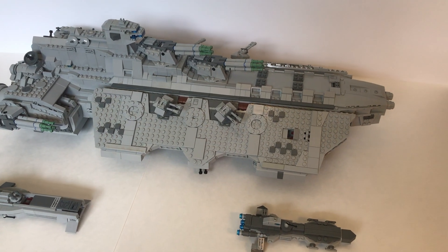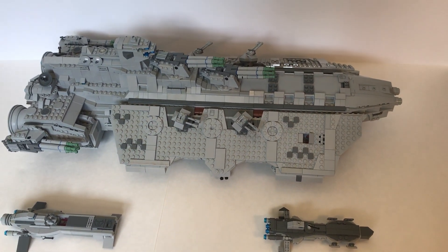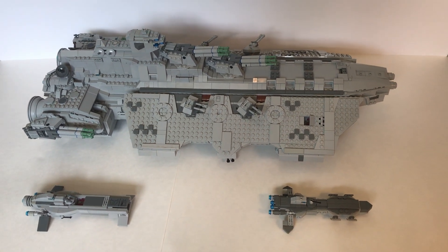So that wraps it up for this MOC review of the Bunker Hill class heavy cruiser. I hope you guys enjoyed it — don't forget to hit the like button and subscribe with notifications to be notified every time I upload. Peace!